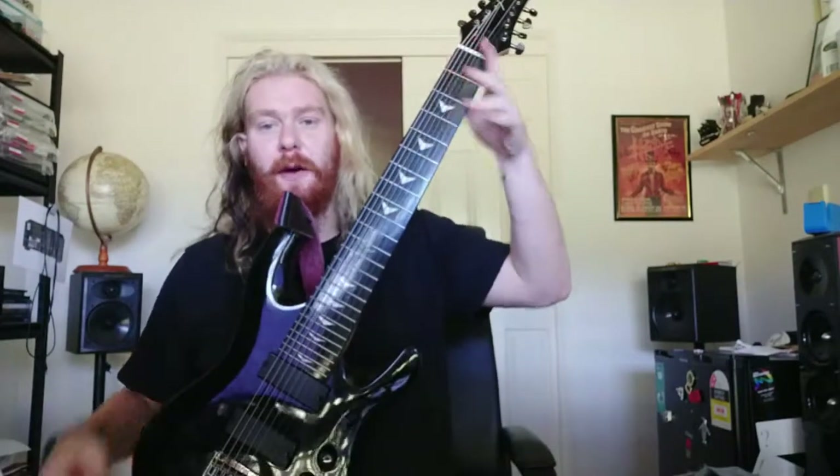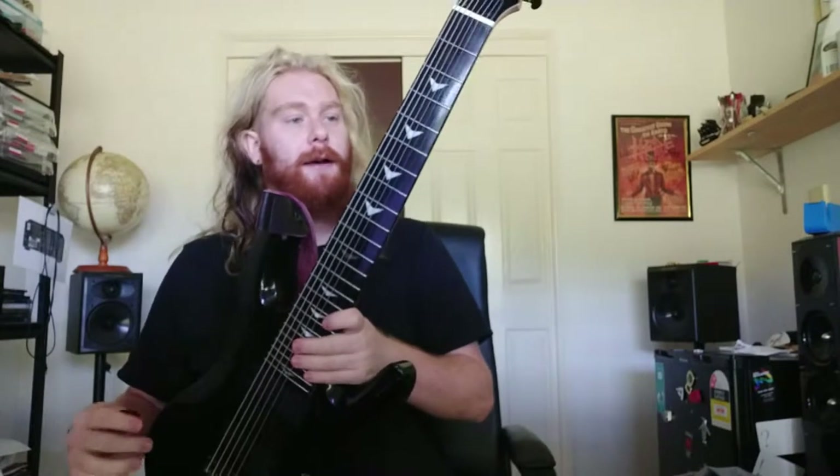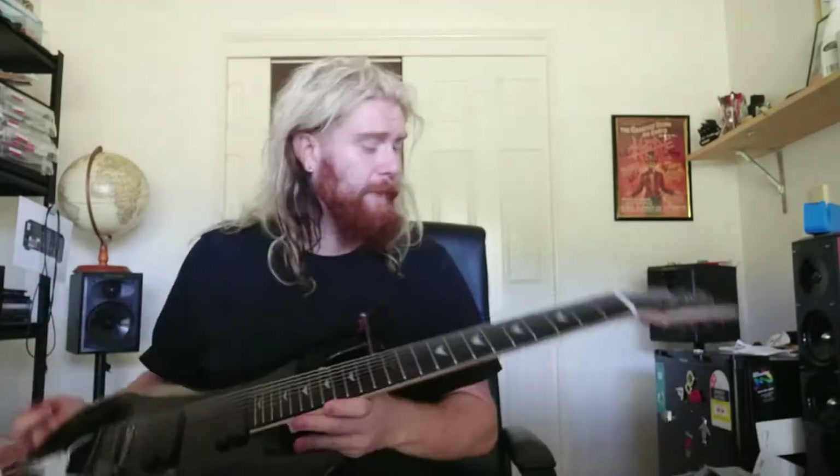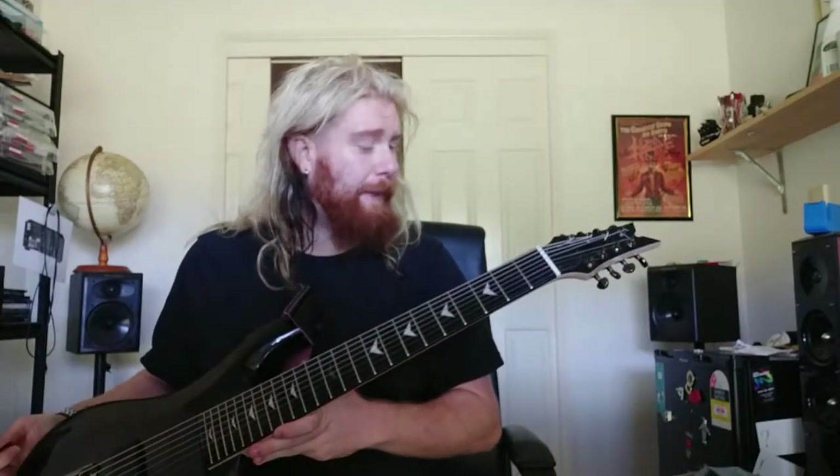Hey guys, here I have my Artist Guitars Dominus 8-string. It's a basswood body with an eco rosewood neck, which is a maple neck with eco rosewood fretboard. It's got some sort of shiny, pinky lacquer on it, for lack of better terms. And for $300, it's a great guitar.